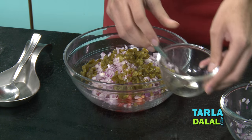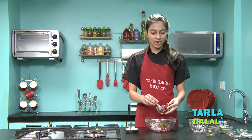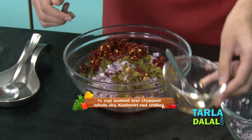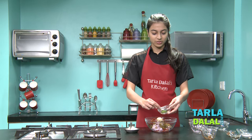These are the jalapenos. This is a dry red Kashmiri chilli — I have soaked them in water and then chopped them, as you can see. This is garlic. Now I'm adding coriander leaves.